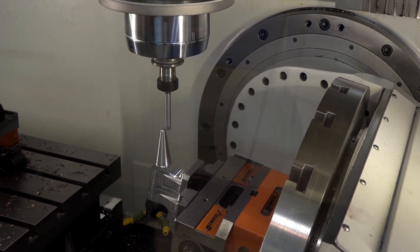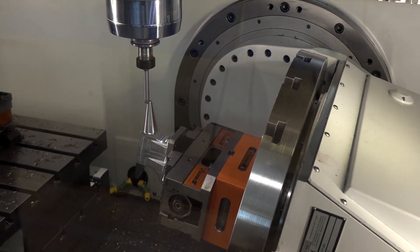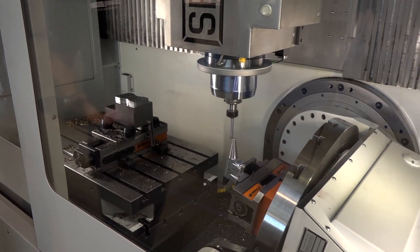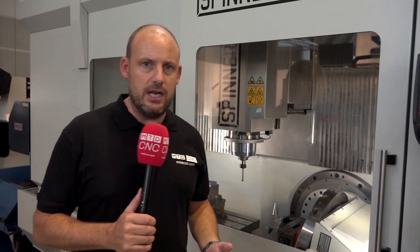The fact that you've got both opportunities here — a five-axis table to the right that you can see, and then a fixed table here to the left — really does open up and give you so much flexibility within your machining envelope.